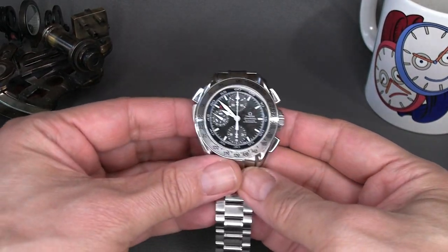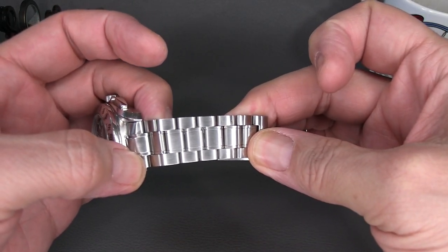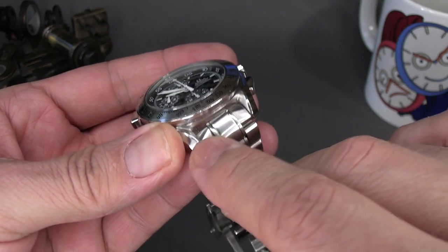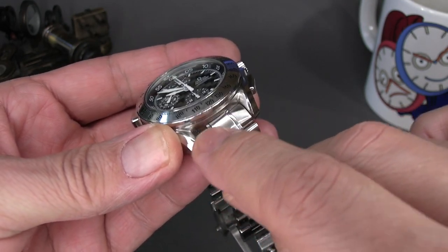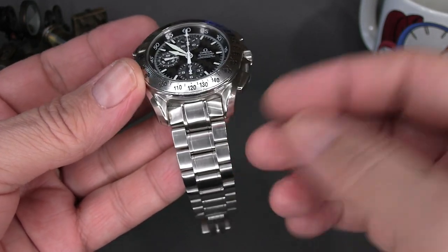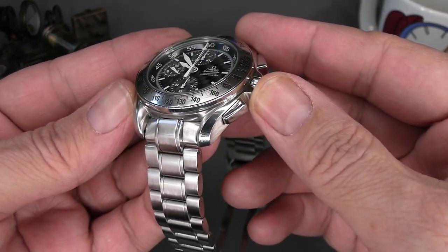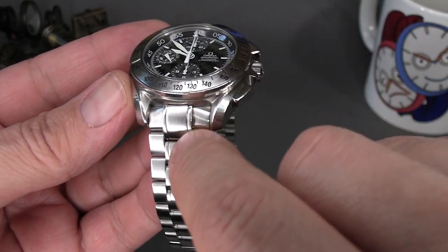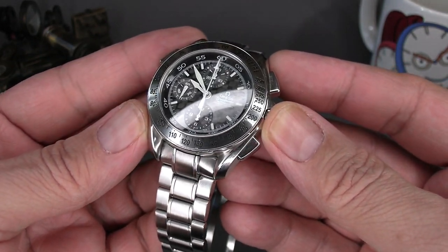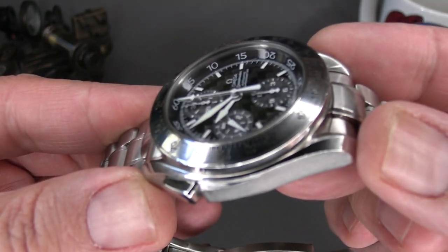It's a very solid, beefy case with your traditional Speedmaster bracelet, but one of the things I found very interesting is that it's very aggressively shaped. You don't find Speedmasters with such an aggressive end link. I really like the way they didn't just tack on a standard Speedmaster bracelet - they actually made one that suited the bulkiness and beefiness of the case. Look at the way that center portion of the end link is so aggressively profiled.